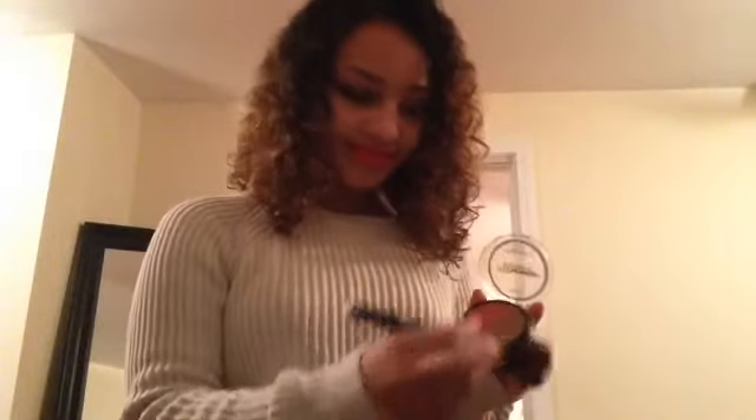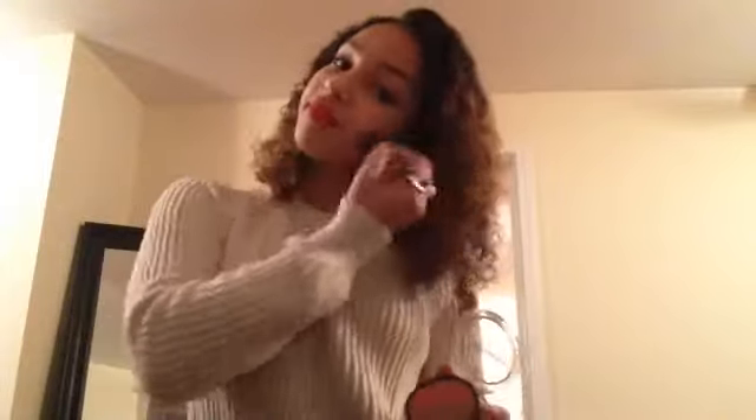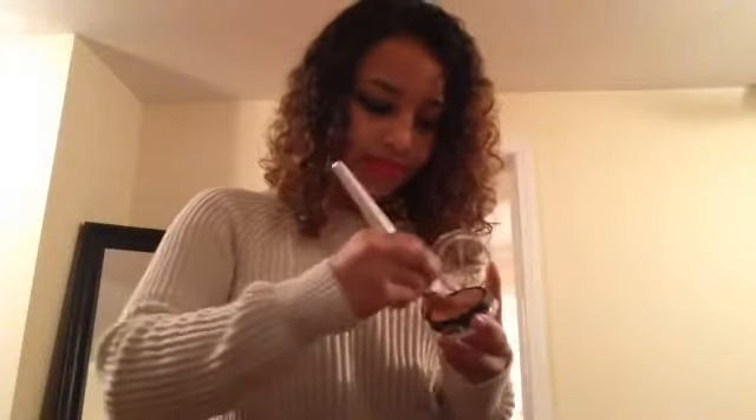Now we are on to the blush and bronzer. We're gonna start with the bronzer and just put it all over our face. Now what we're gonna do is start with the blush, and you're gonna put it all over the apples of your cheeks.